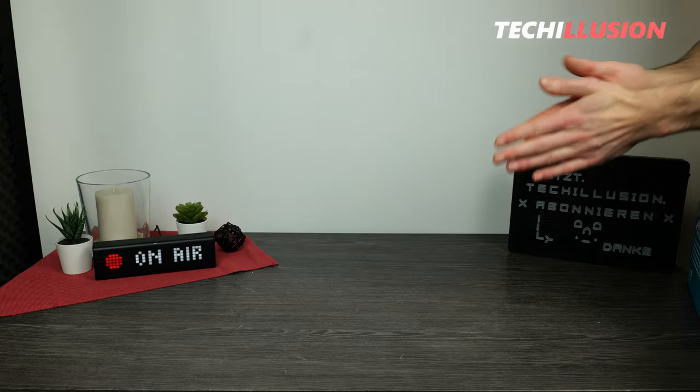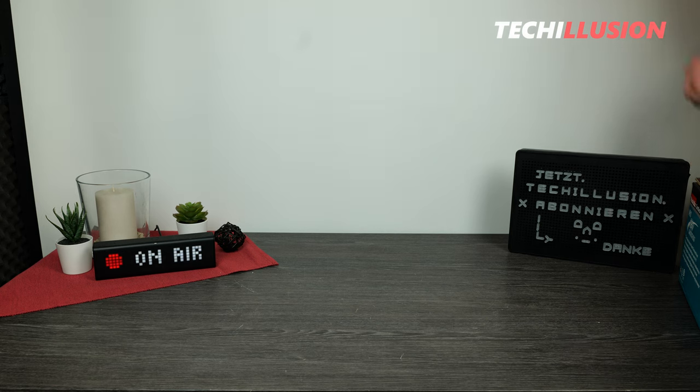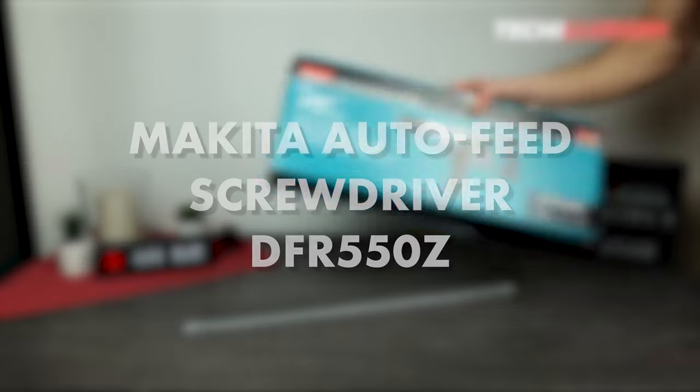Hello everyone, I welcome you once again to this new Makita review. Today we're featuring a tool that can be quite handy. I'm talking about the Makita Cordless Magazine Screwdriver, the DFR-550.